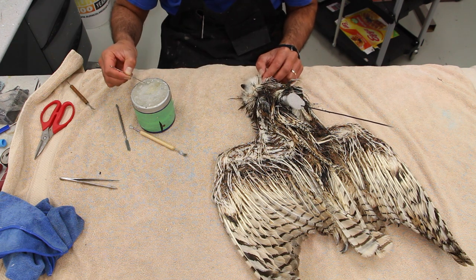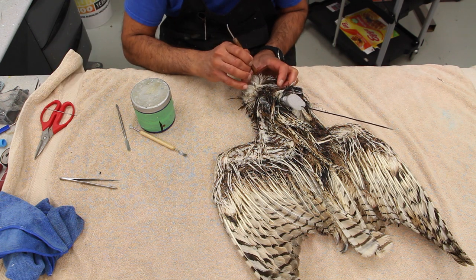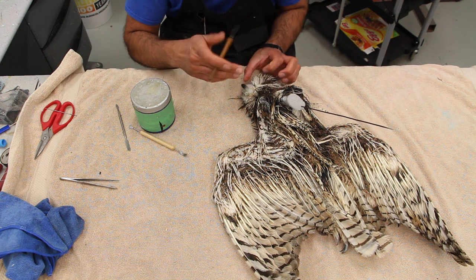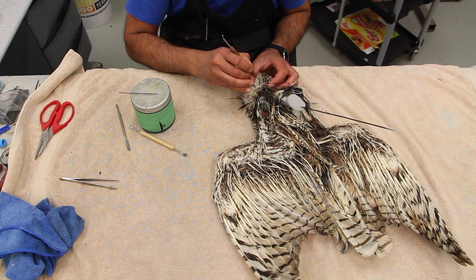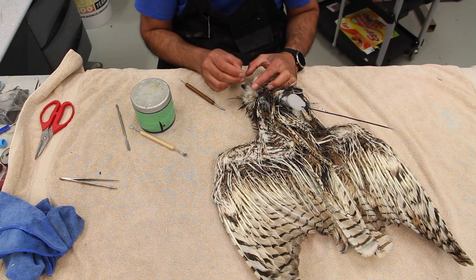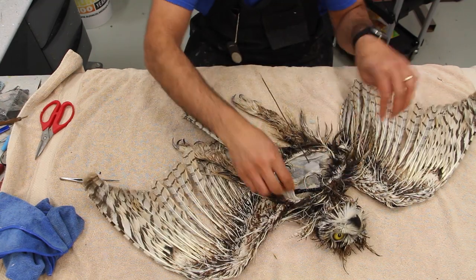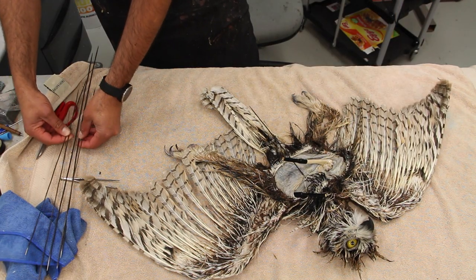In some other videos I've shown this from closer distance, more zoomed in. It's a real challenge when I'm trying to show something in detail while also doing the work and being the cameraman at the same time. That's why most of the time my camera is on a tripod doing its thing while I'm doing my work.